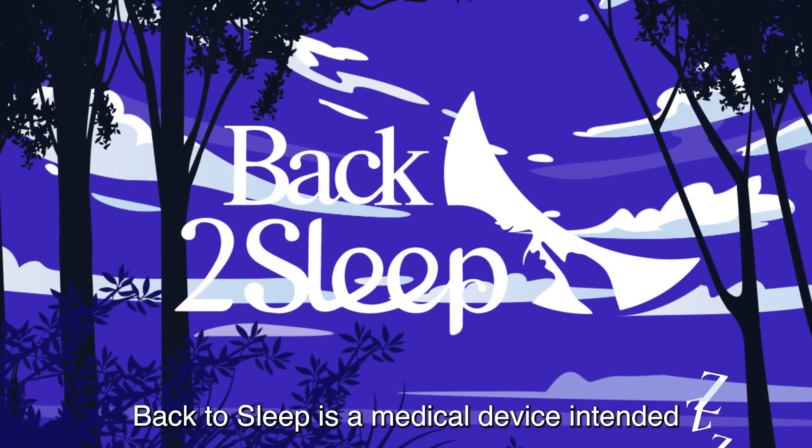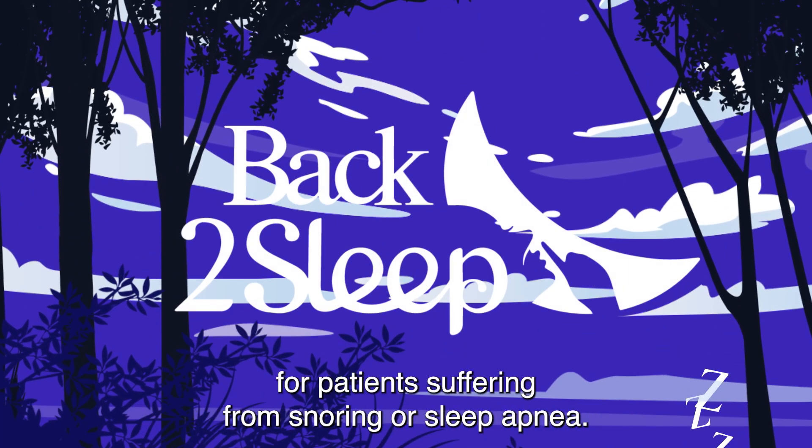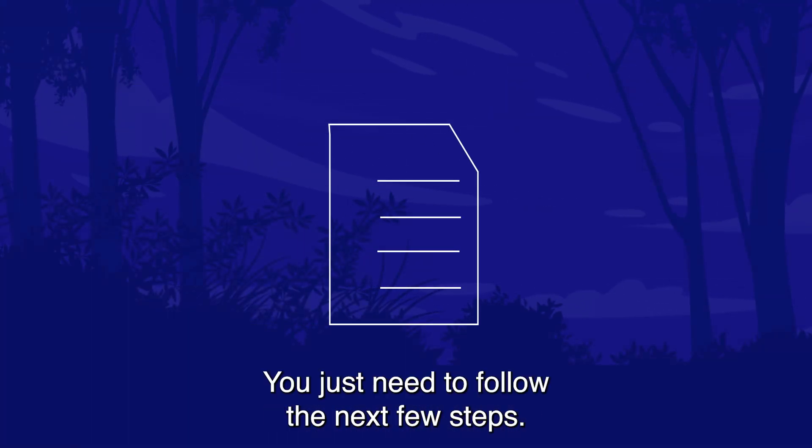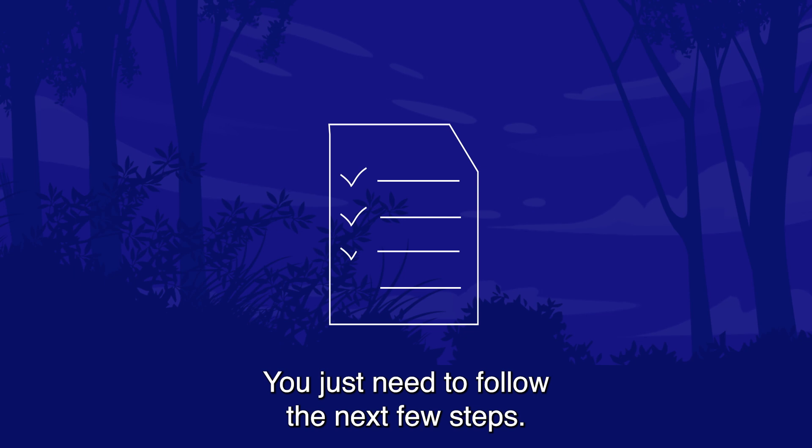Back to Sleep is a medical device intended for patients suffering from snoring or sleep apnea. It's very simple to use — you just need to follow the next few steps.